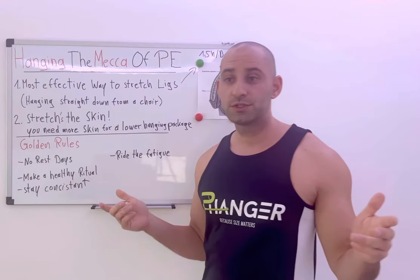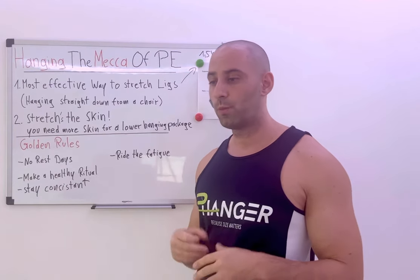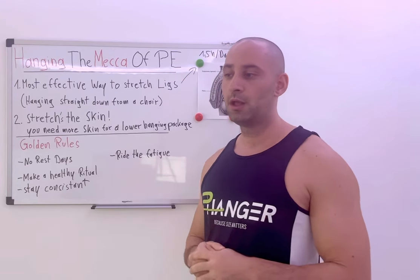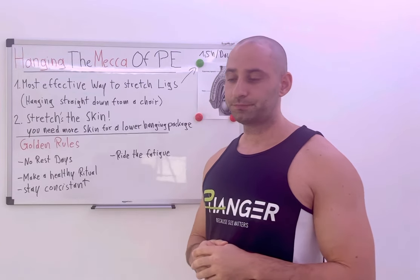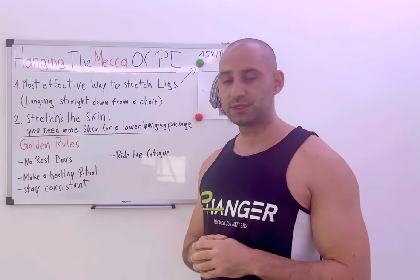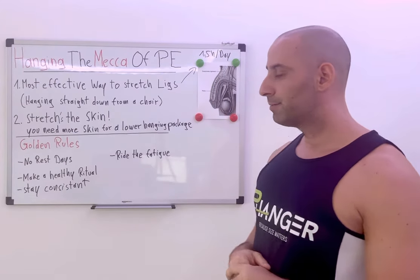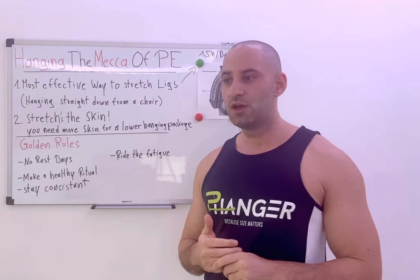We also won't make a Ferrari out of a Fiat, so you can write me a mail and we can talk about your personal situation — what to do and what's the best approach for you. The second most important advantage of hanging is that it stretches the skin.